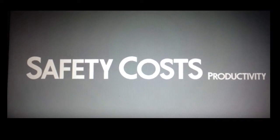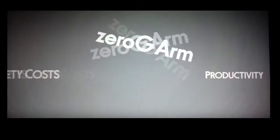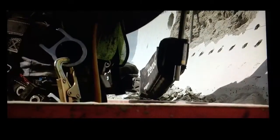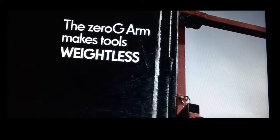The rising cost of safety due to on-the-job injuries is killing our productivity, and that's where the ExoWorks Aerial System comes in. With the patented zero-gravity arm, the use of heavy hand tools becomes almost effortless by rendering them weightless.